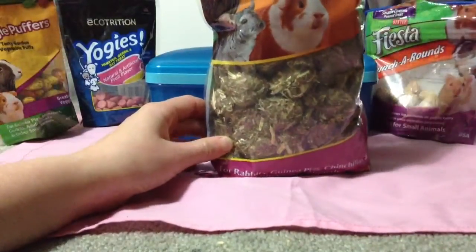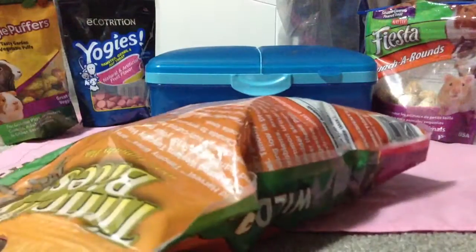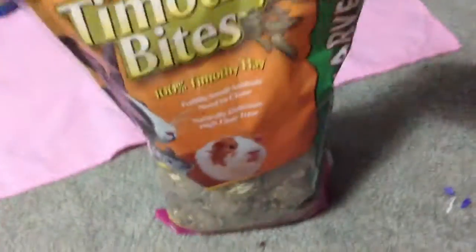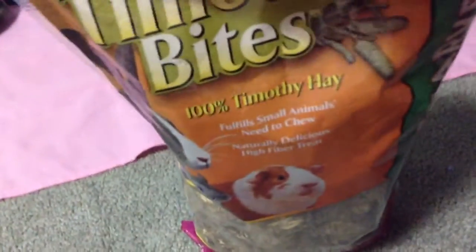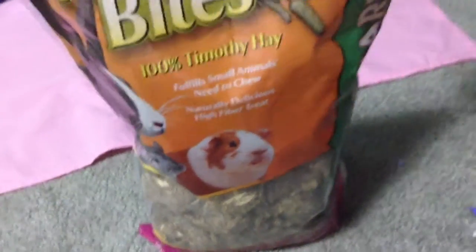Next I have — it's hard to show it — it's called Timothy Bites by Wild Harvest, another Walmart find. It's 100% Timothy Hay. They kind of smell like mint; I don't know why they smell like mint, but hamsters really enjoy these. That's the Timothy Hay Wild Harvest.